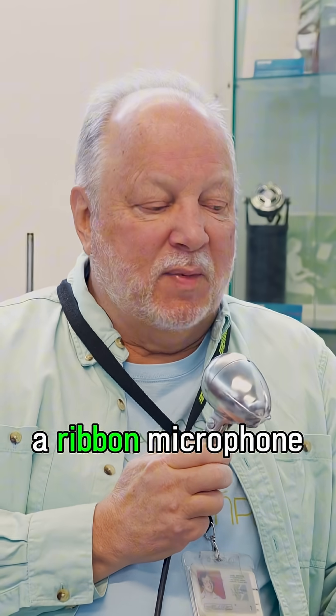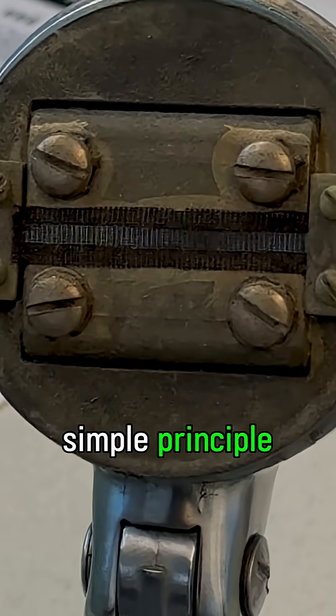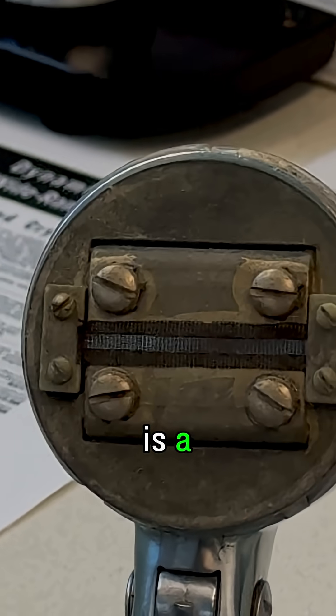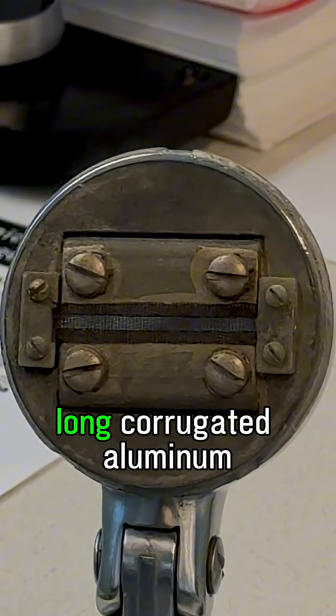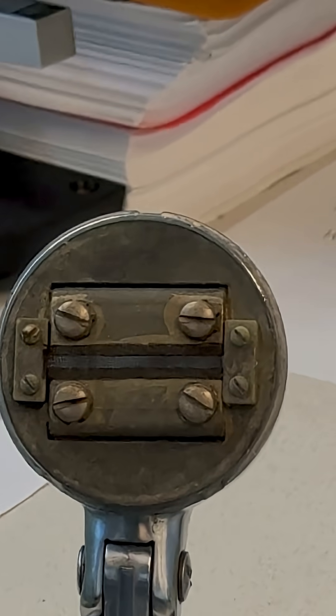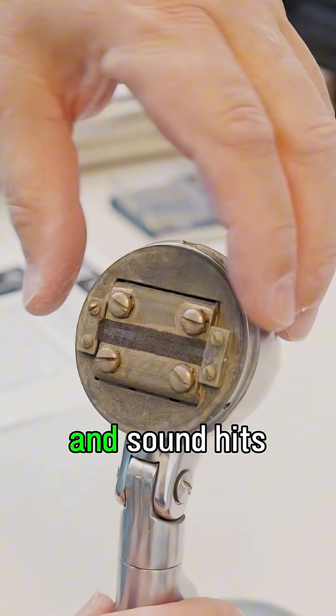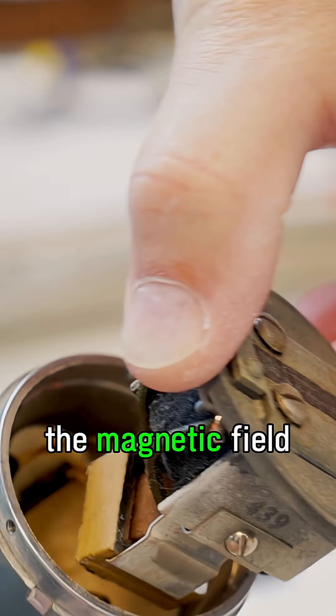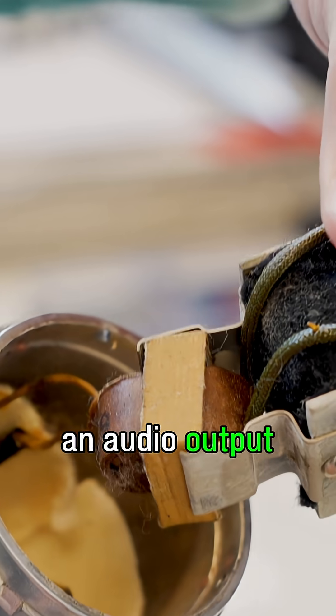Let's talk about a ribbon microphone. It's a very simple principle. You have a large magnet, and then in the middle of that is — in this case — about an inch and a half long corrugated aluminum ribbon. And as speech and sound hits that, it vibrates that ribbon really microscopically. It moves in the magnetic field, and that creates an audio output.